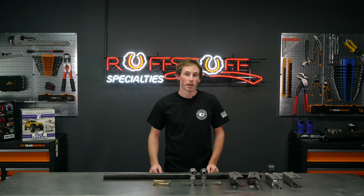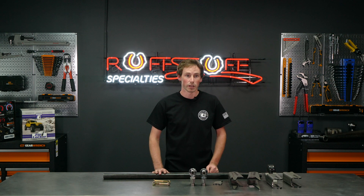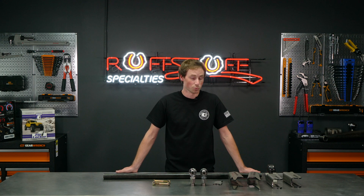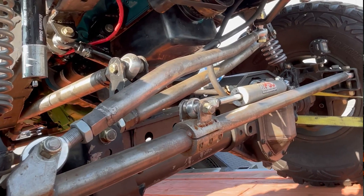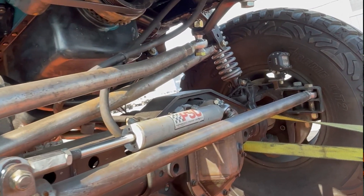A couple things to keep in mind when you're installing this kit: you're going to want to reinforce the mounting area on the frame — those tend to tear. Factory frames are thin and will need some reinforcement in that area. Another thing to keep in mind is moving parts like pitman arms; you want to make sure it clears your brackets and your track bar. Also, differentials at full bump can get close to the track bar bracket or the track bar itself.